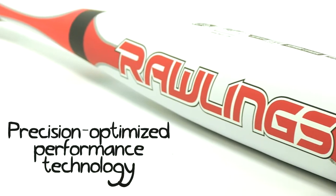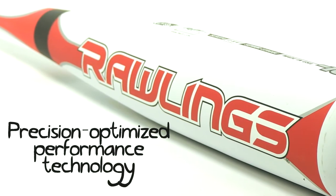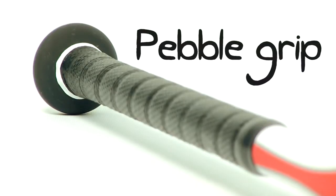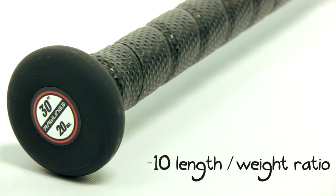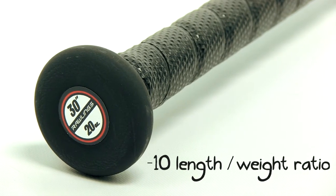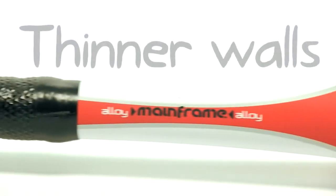The one-piece design is built to precision with thin walls, a stiff feel, balanced weight, and the maximum allowable trampoline effect by today's standards. A pebbled grip gives you control over each swing and less chance to let your bat go flying, which we all know from experience is super embarrassing.